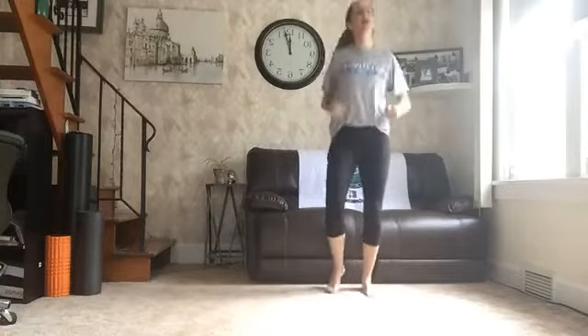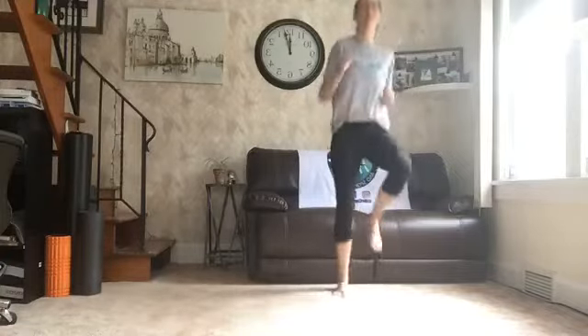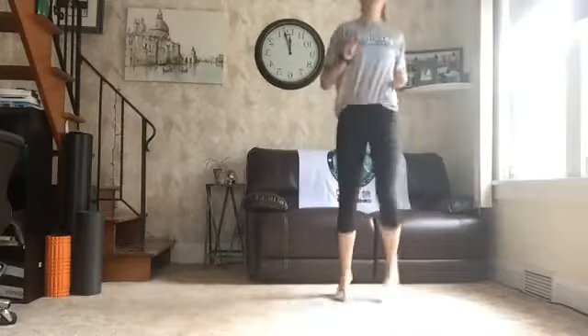Let's get our knees up. We got 10 seconds of high knees. Here we go. Get them up. 1, 2, 3, 4, 5, 6, 7, 8, 9, 10.